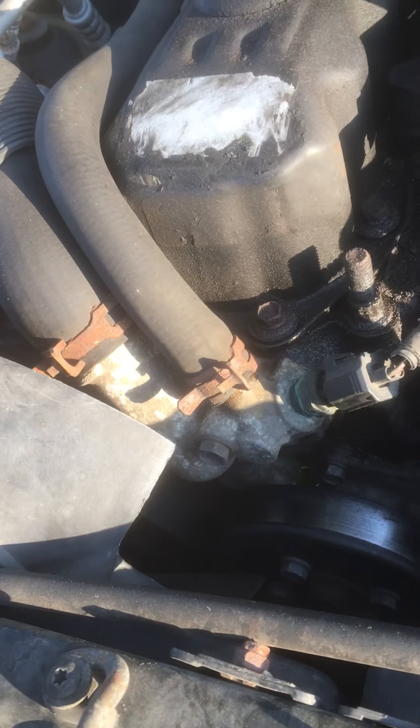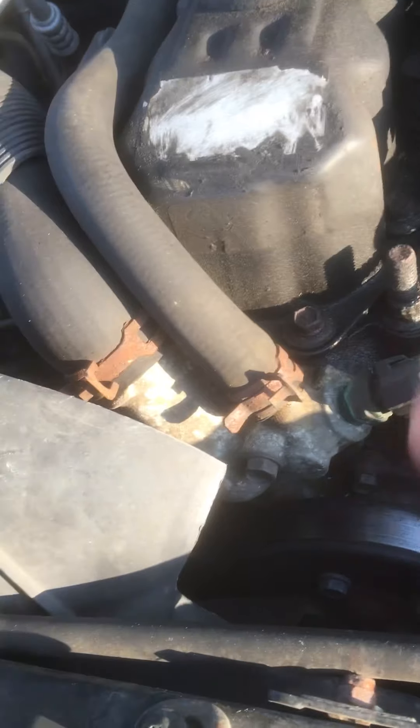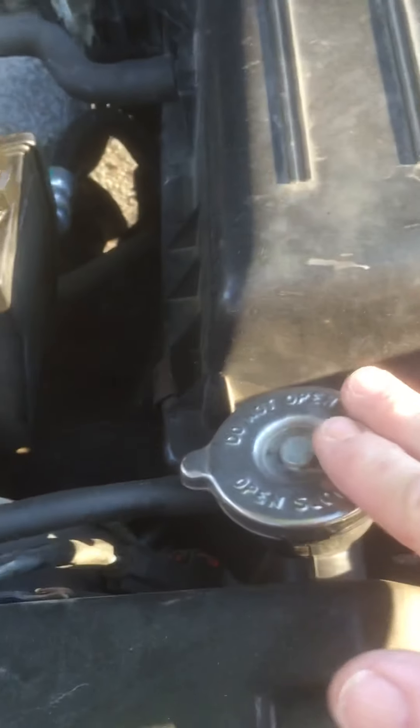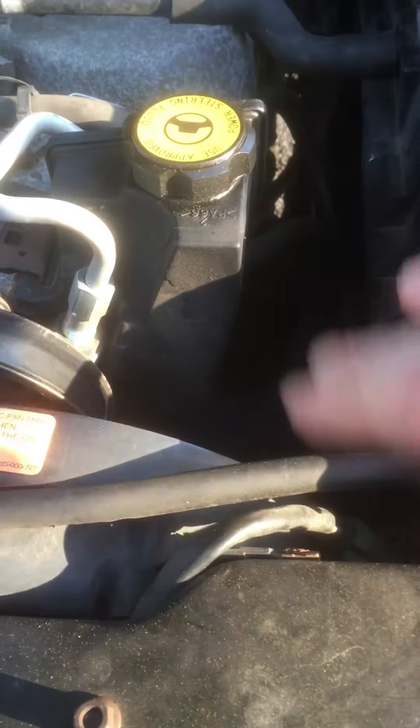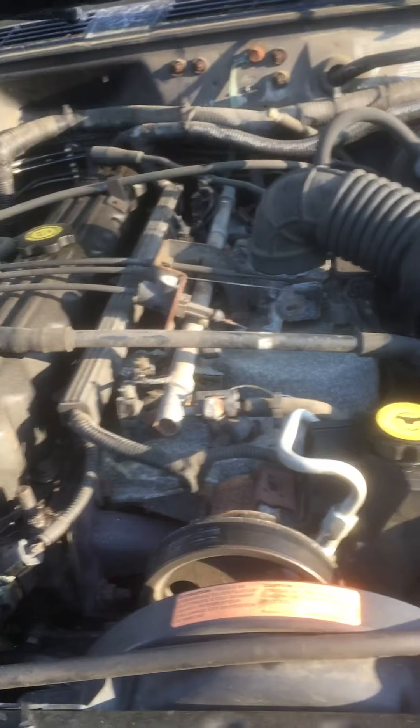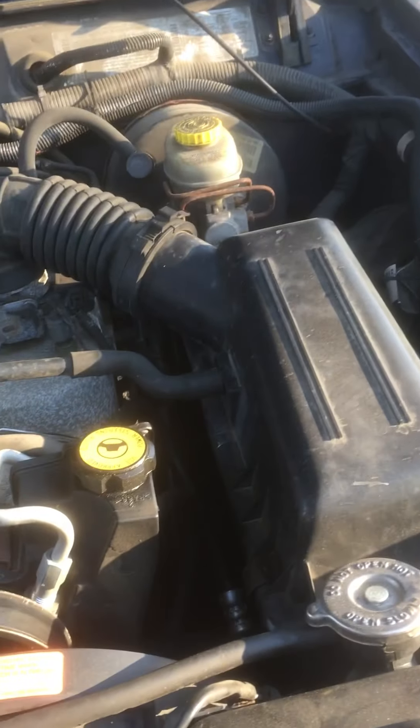After that, we had to figure out why the heat wasn't working. Under here is a thermostat and it was stuck open, so there was no heat — I replaced that. Then I found out there was another problem: this radiator cap wasn't allowing the coolant to get back into the radiator, so all the coolant was pouring out of the cap over there, pouring out of the reservoir. We had to fix that too.